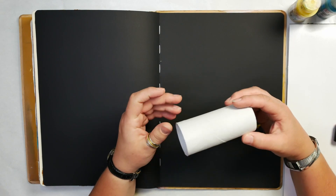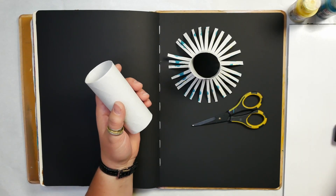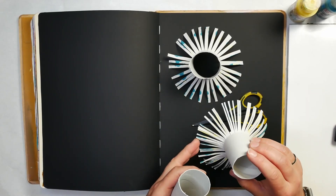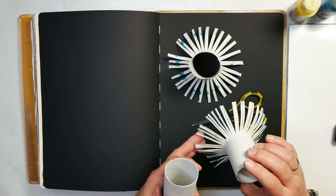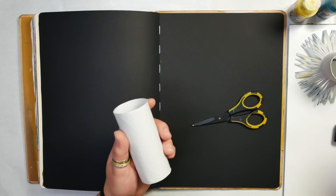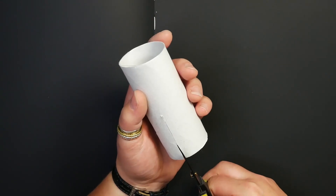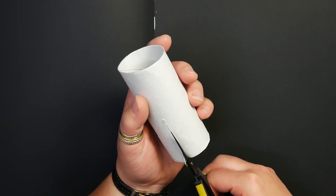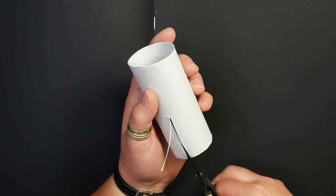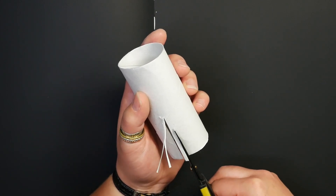How can these toilet paper rolls help you with stamping beautiful flower images? I want to show you a couple I've already made. I basically took a toilet paper roll and cut into it. You can cut it very fine to get a lot of little areas that you can stamp with, or you can cut them thicker. I'm going to show you how you can use the different ones and what results they get you.